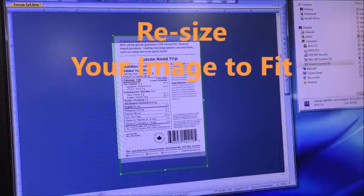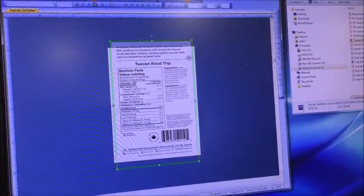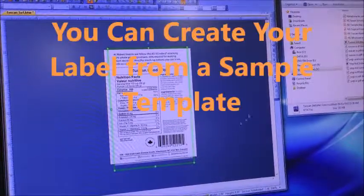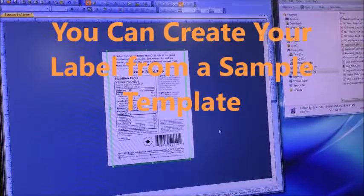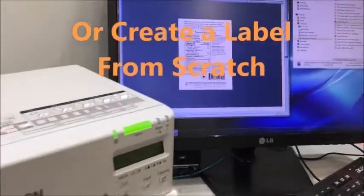Resize it to fit. You get the idea, and you can center it this way — resize it to fit. And then when I print, it prints quite nicely. That's Bartender.